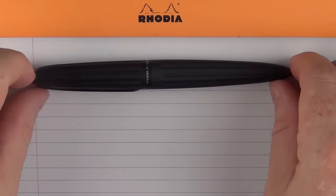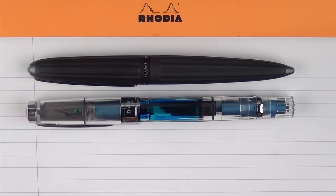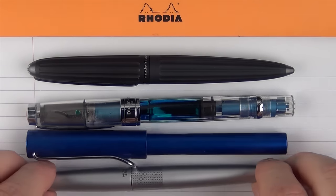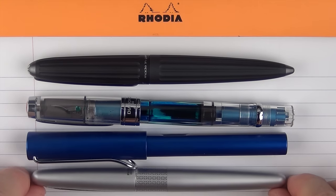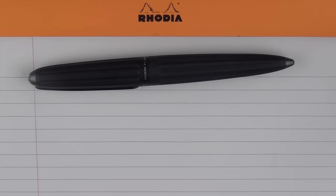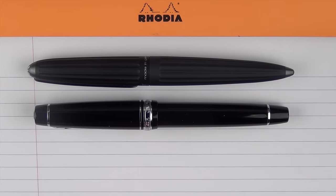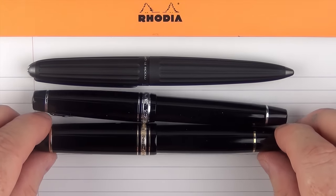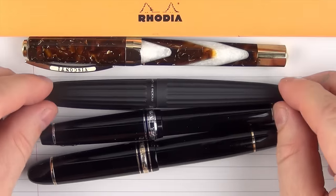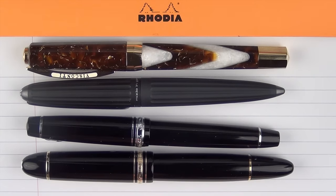Here are some size comparisons for the Diplomat Aero. Here it is with a Twisbi Diamond 580 AL, then with a Lamy Al-Star, and then with a Pilot Metropolitan — you can see it's almost the same size as the Al-Star, but the Al-Star is a little bit thicker on the ends. Here it is with a Sailor Pro Gear 2, then a Montblanc 149, and then a Visconti Opera Elements Earth, which is a newer acquisition that will definitely be coming up in a review soon.